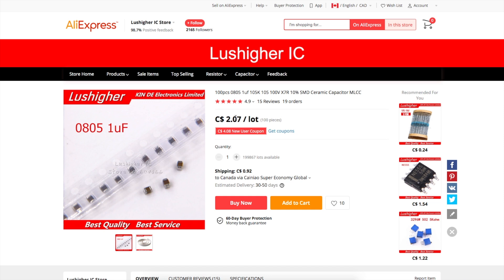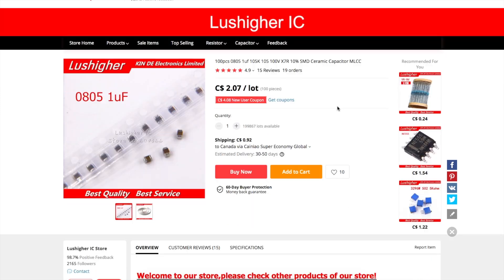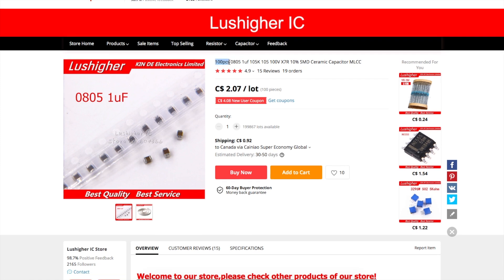When I bought these, the 1 microfarad and 10 microfarad for 100 pieces was $1.88 — now it says $2.07. The smaller value parts were 96 cents for 100 pieces at the time. Mostly what I was searching for: I wanted 100 pieces, 0805, and then whatever value. But I also wanted to make sure the temperature coefficient was something like X7R or X5R — basically not Y5V. I also wanted to make sure it was at least a 50-volt rated part, if not 100, so I could just throw them in a pile and not worry about the specs later.